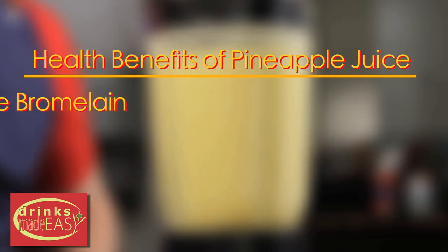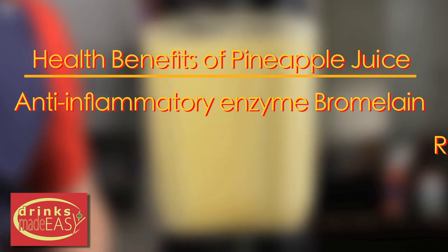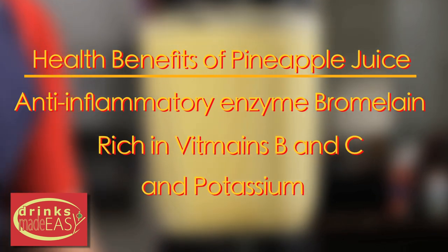Pineapple has many health benefits: the natural anti-inflammatory enzyme bromelain, and it's rich in vitamins B and C and potassium.